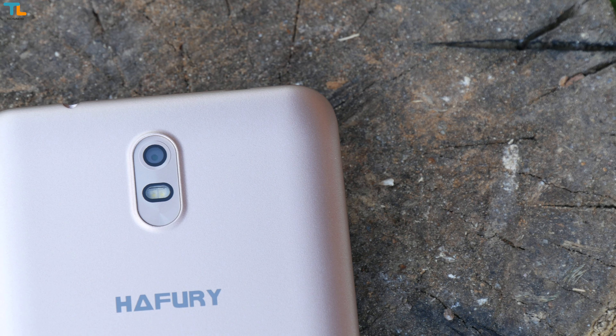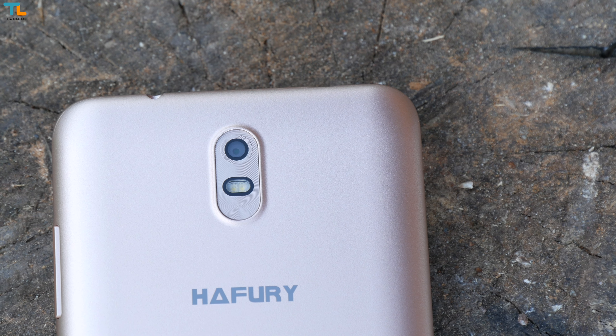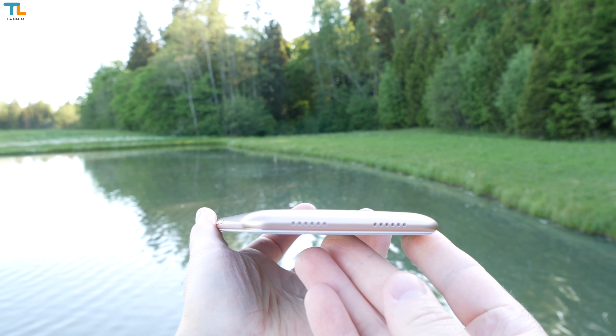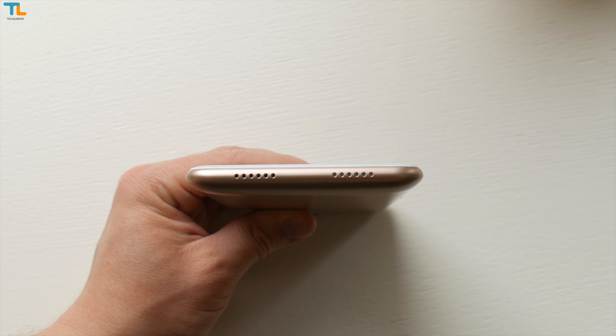As far as the main camera, there is a 13-megapixel shooter which is coupled with an LED flash. The loudspeaker is surprisingly good considering that this is a sub-$80 phone.